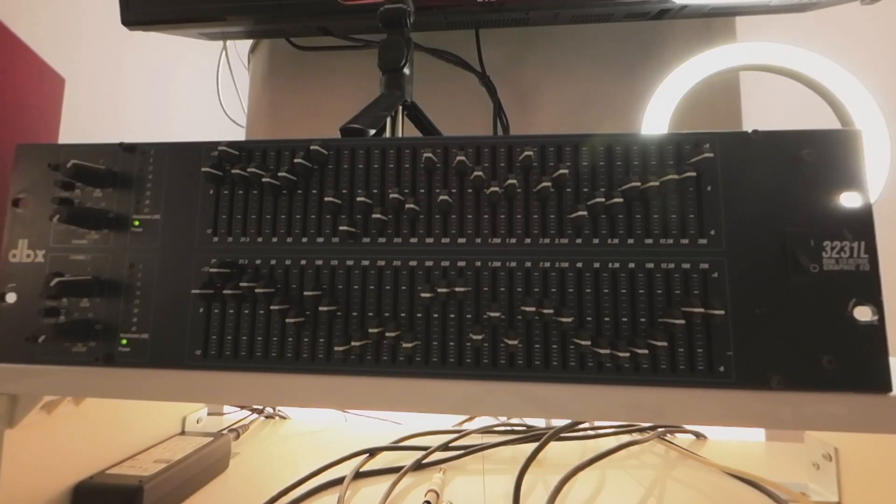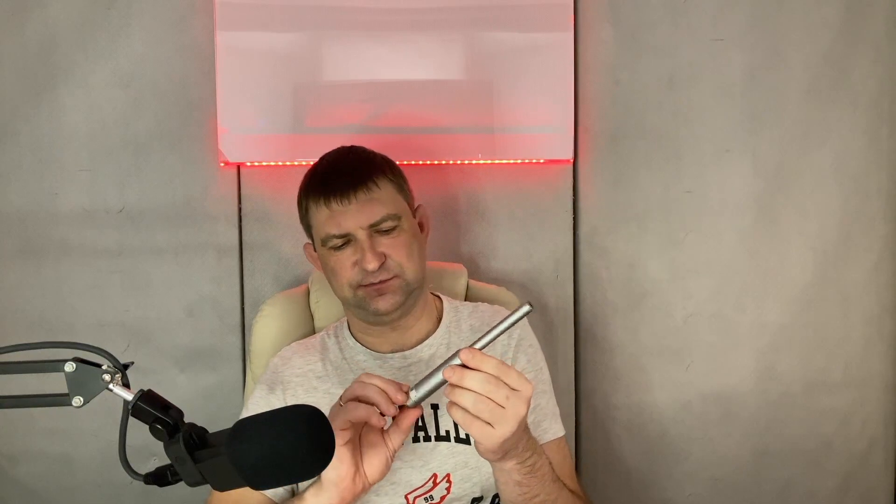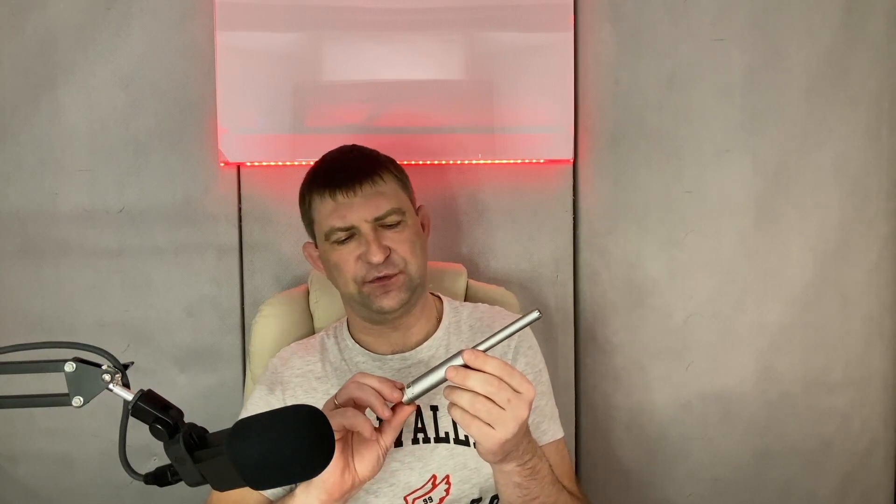I was kind of glad I'd used SonarWorks, because not only did I learn how to actually do room correction — I'd had this room-measuring microphone, the Behringer ECM8000, for quite a while, but when it came to measuring the room response I wasn't even sure how to measure it properly, whether I should be pointing the mic one way or another.